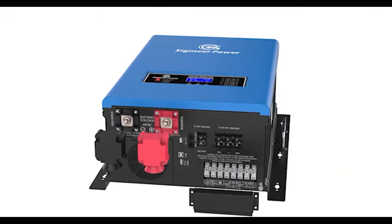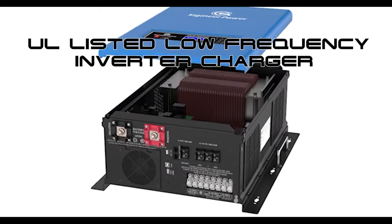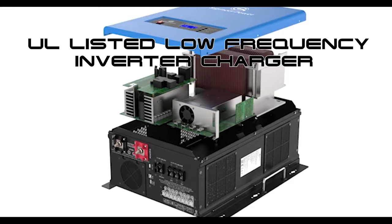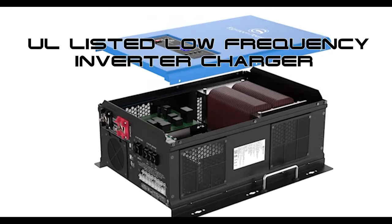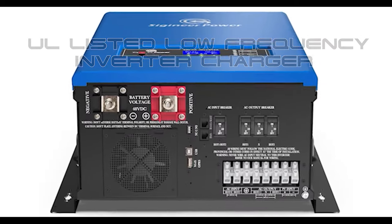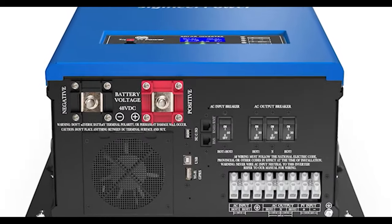With over 24 years in the inverter repair industry, it is our recommendation that if you're planning on powering inductive loads in your home — such as microwave ovens, refrigerators, power tools, or A.C. units — that you purchase a U.L. listed, low-frequency, pure sine wave, transformer-based inverter charger.